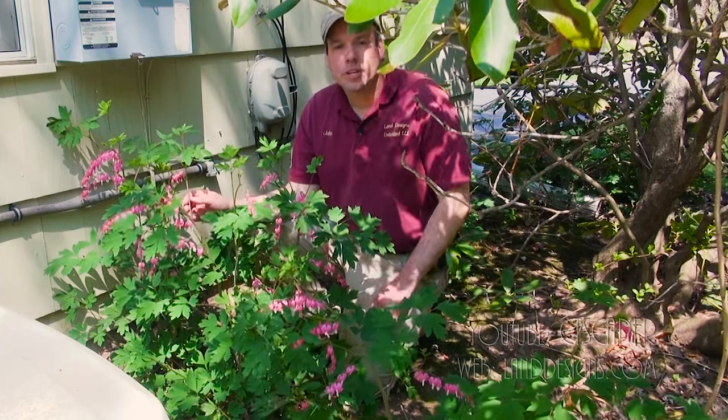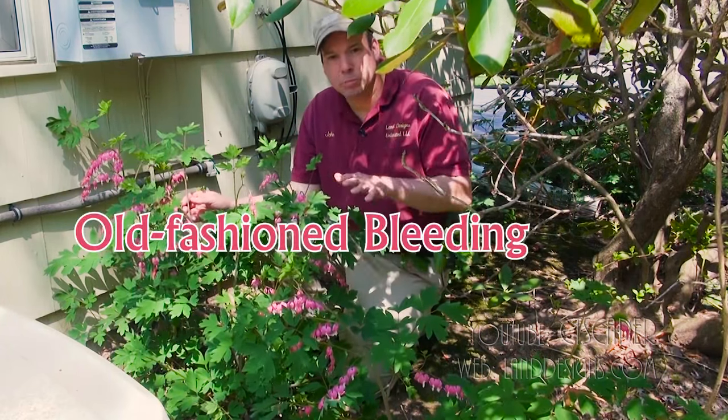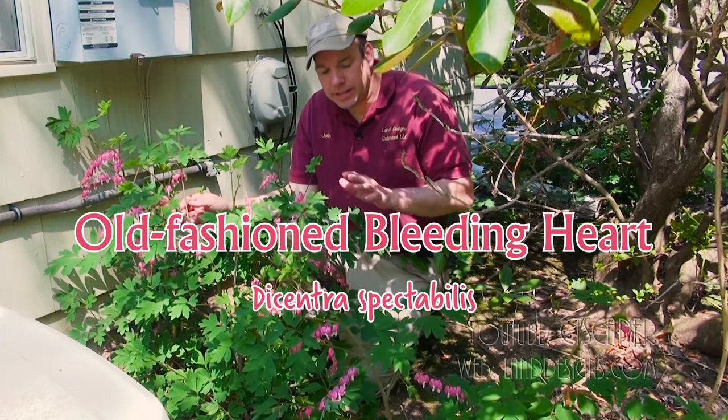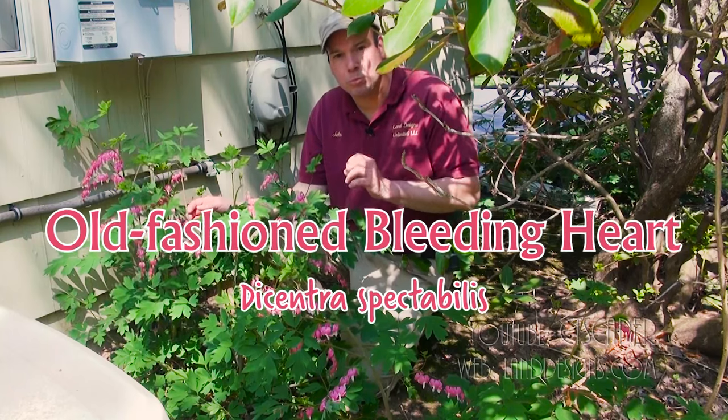How are you doing today, folks? Today, I'd like to show you old-fashioned bleeding hearts. And I have to be honest, I don't think I've ever actually planted old-fashioned bleeding heart.